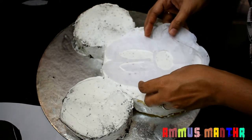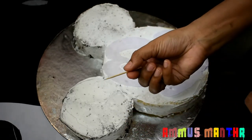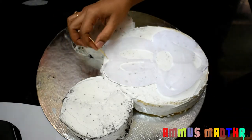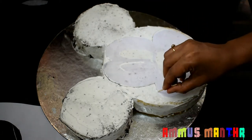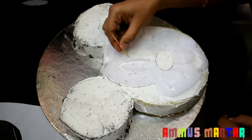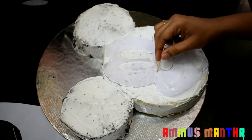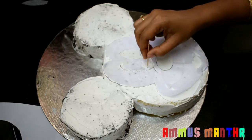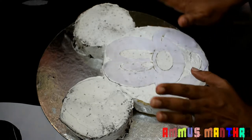We have made the toothpicks and knife ready. I am going to put it on the toothpicks. We will put it in the fridge and place it on the cake.